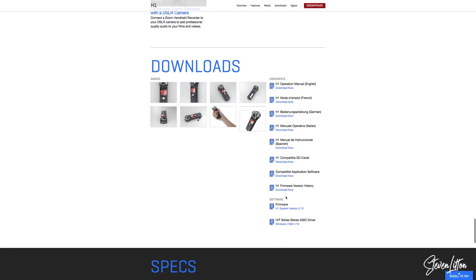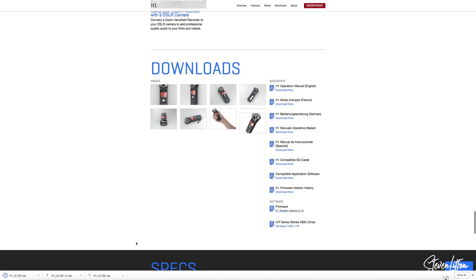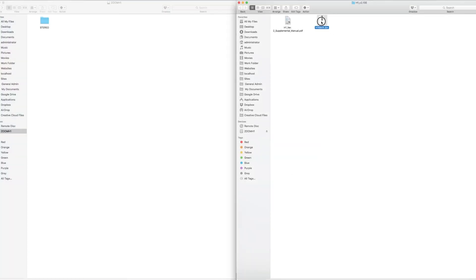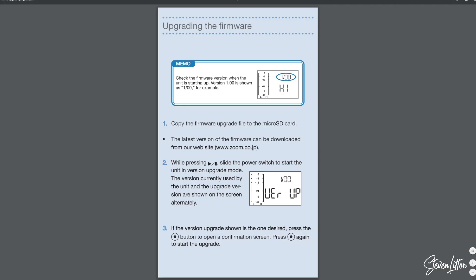Inside that zip file, we've got two different files: we've got the instructions PDF, and there's a .bin file. With the mic connected to your computer, just drag the bin file into the root of the Zoom H1, and then just eject it. There's nothing to do in there.